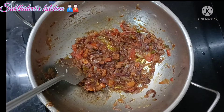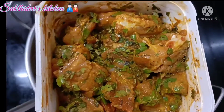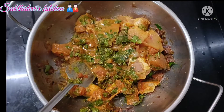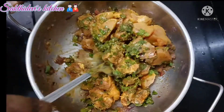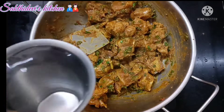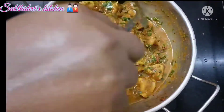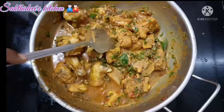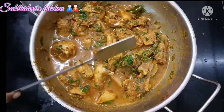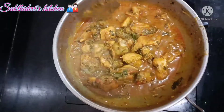Mix this with the chicken. Add the chicken to the pan and cook it at the bottom with a little bit of heat. Cook the chicken for 5 minutes. You can cook the chicken as well this way.